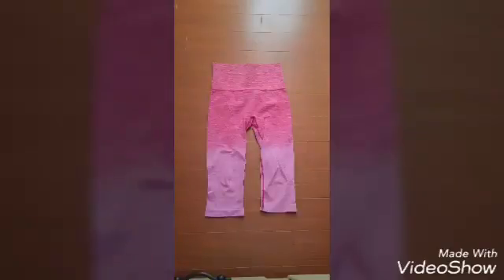First thing you're going to notice is the color. They are ombre fuchsia, and they are a capri style legging. They are very comfortable. The material is really soft. It is actually made of 65% nylon, 30% polyester, and 5% spandex.